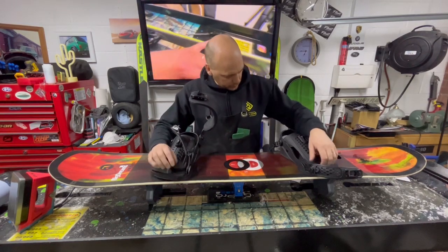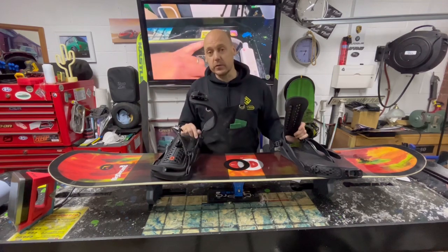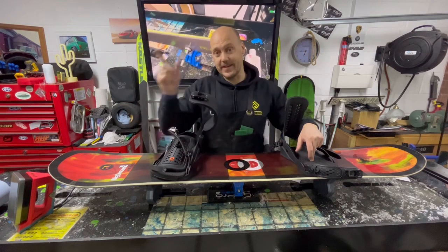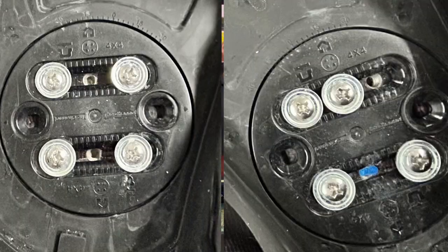These Union bindings are just awesome. What I always do in all my photos or videos is put a photo of these bindings — this one is here and this one is here — so that way you know exactly where your board is set up to if these were to come loose.